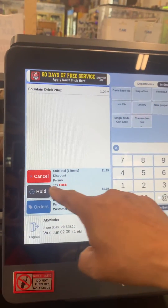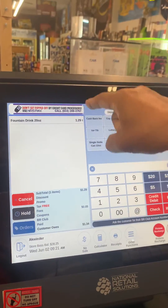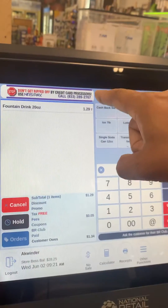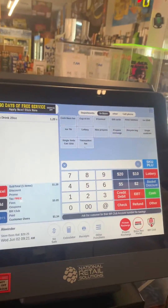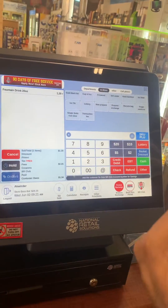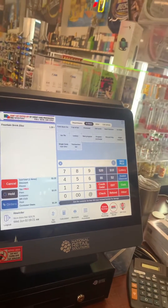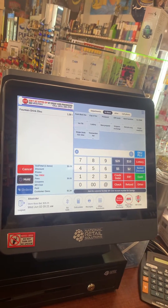Now you can see the tax is free — we are only charging them $1.29 plus 5 cents for the cup. That's it. This is very easy. Once you get the end-of-day report at night, the system will tell you how many items you sold without charging a sale tax to the customer.